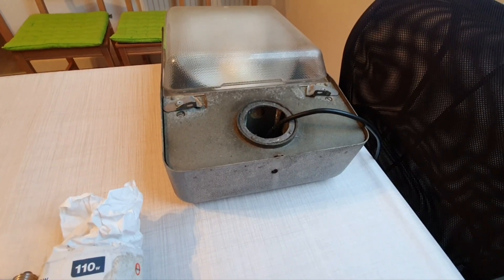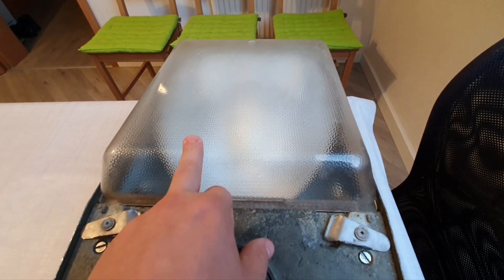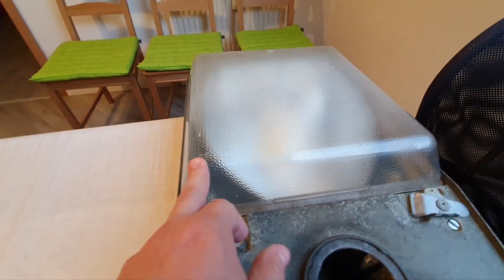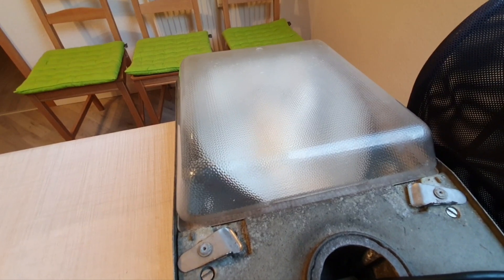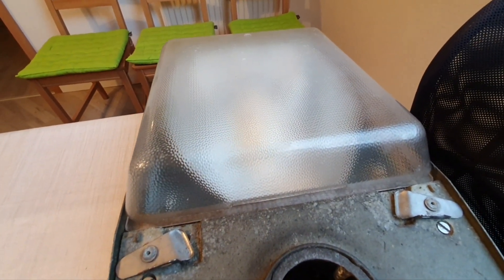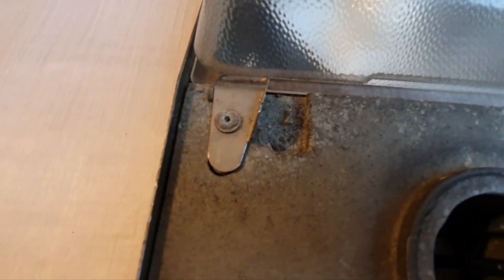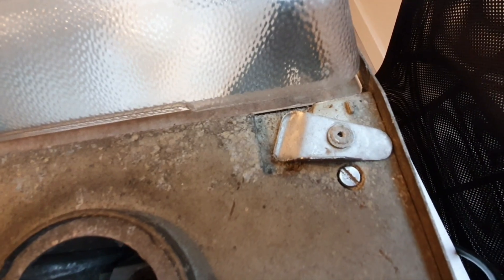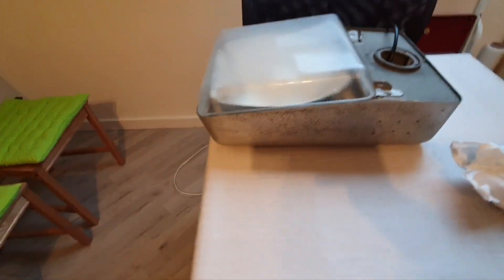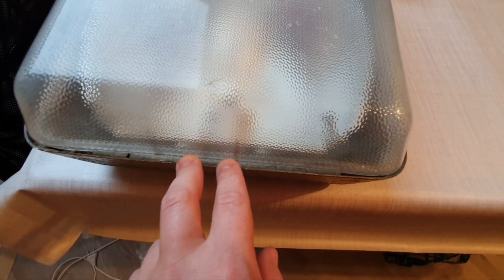The fixture is built very simply. It has a bowl that has no refractors, just a diffuser-style bowl, and this was the only bowl that existed for this fixture — there were no refractor bowls or anything else. You can turn these latches here to lock the bowl in place, and on the other side of the fixture the bowl is held on by a hinge.